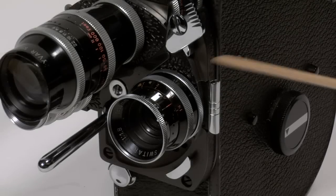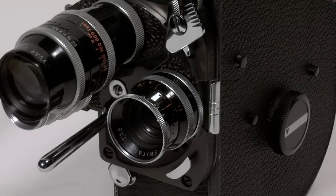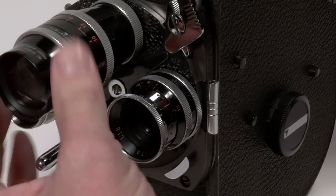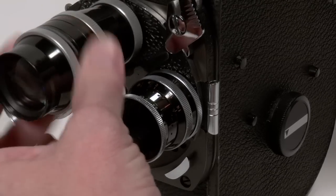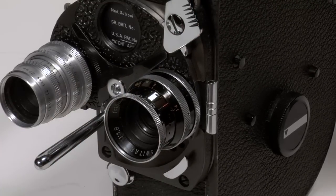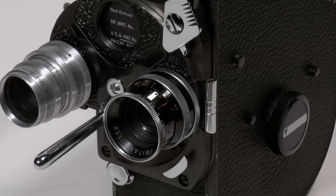When using a wide angle lens like this 16mm or perhaps an optional 10mm lens, it is a good idea to remove the 75mm lens because it may show up in the field of view. I can remove these C-mount lenses simply by unscrewing them and put them safely in the camera case or somewhere they will not become dusty.